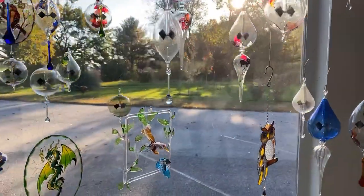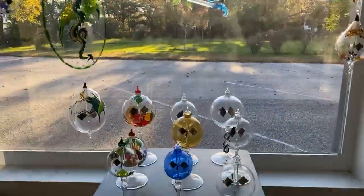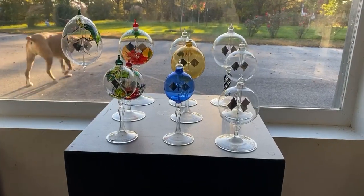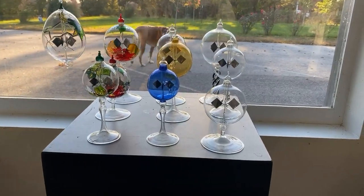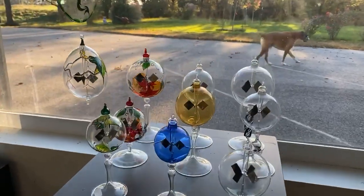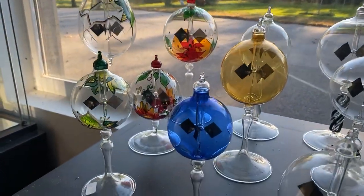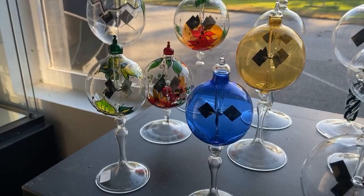We also make them standing as tabletop. Here we have our varieties — some are clear, some have the colored glass, some have the painted garden style on top. Different shapes and sizes.